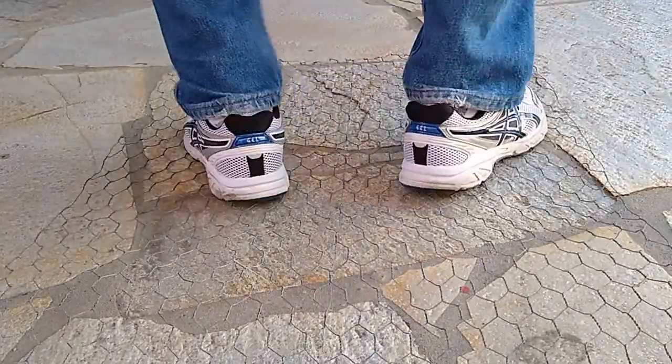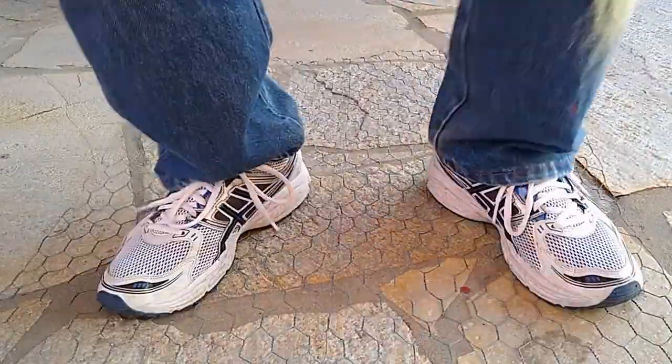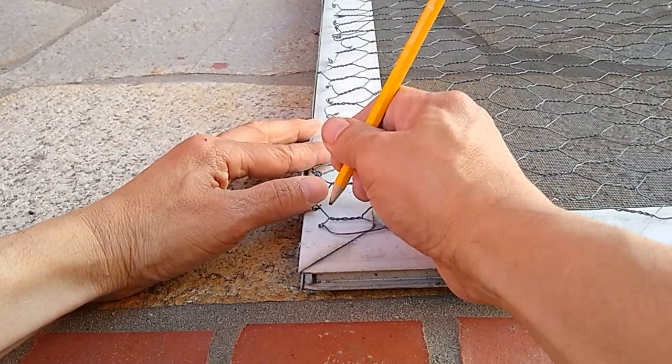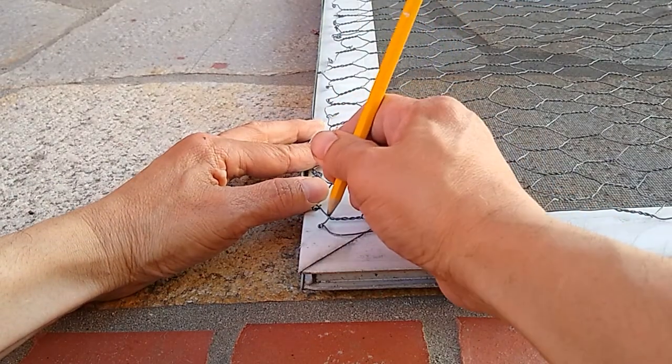I flattened out the chicken wire by unrolling it in the opposite direction that it was rolled. Using a pencil I marked off where the first drill hole should be.